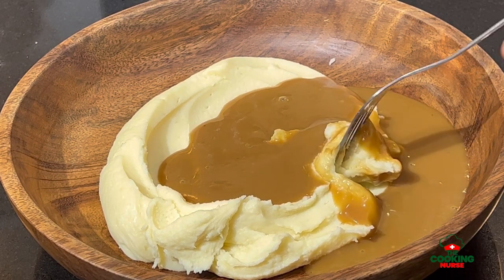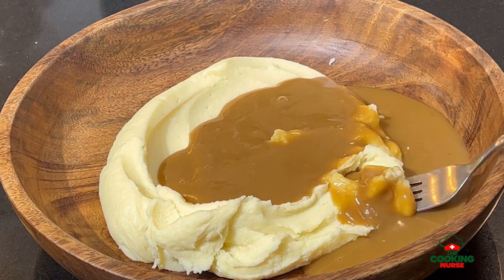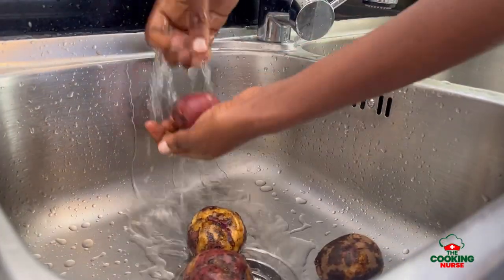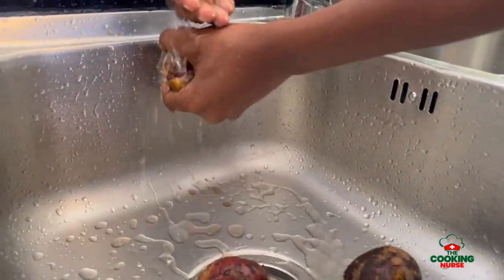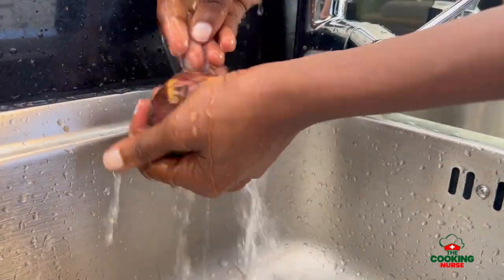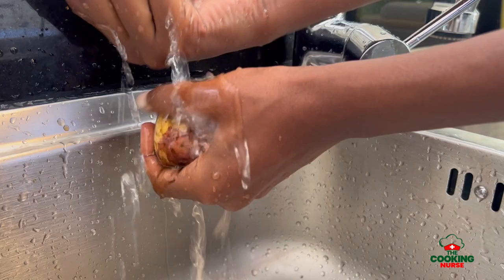Mashed potatoes is an acquired taste that has finally found a home in our homes — it's one of those things we didn't grow up eating but have grown to love. Today I'm going to be sharing how to make the creamiest mashed potatoes at home.